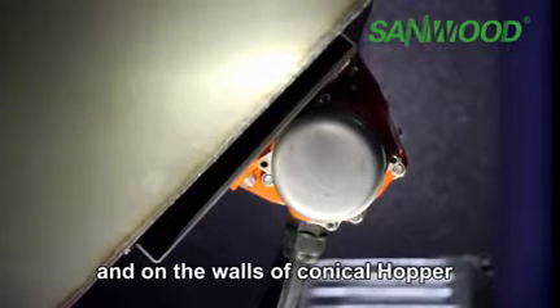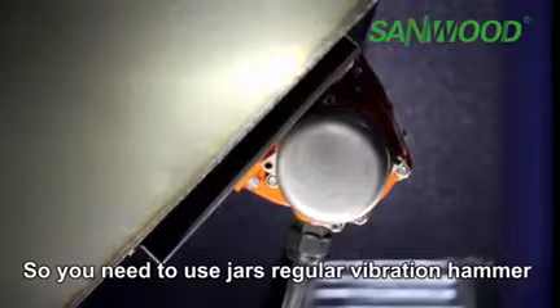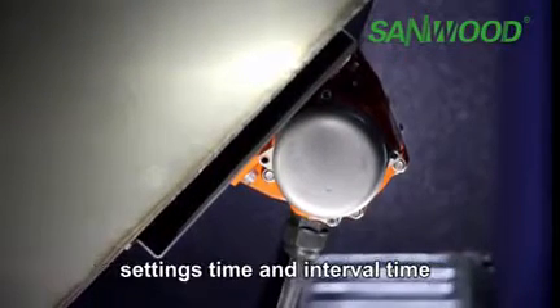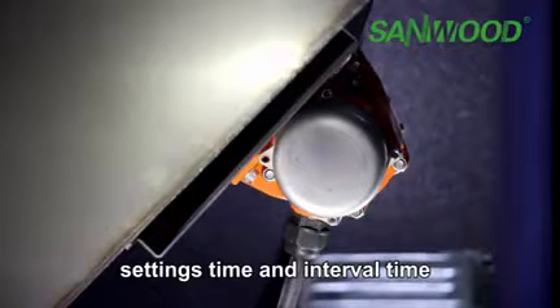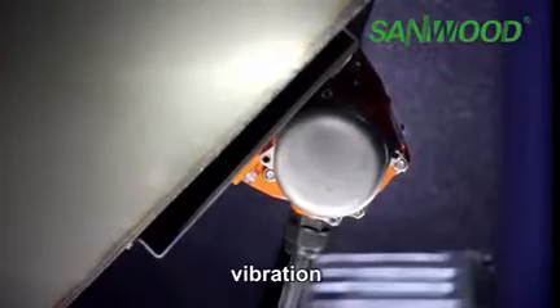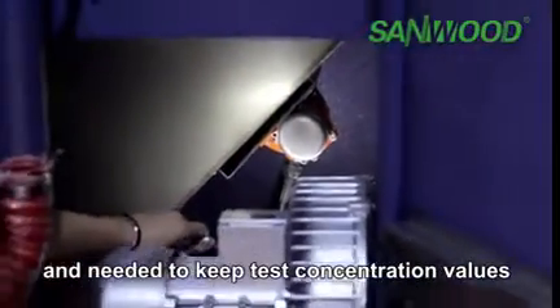On the walls and the conical hopper, to avoid adhesion of dust around the inner wall during long runs, a vibration hammer is used with controlled parallel settings for vibration time and interval time, so that adhesive dust is shaken off to maintain the required test concentration values.